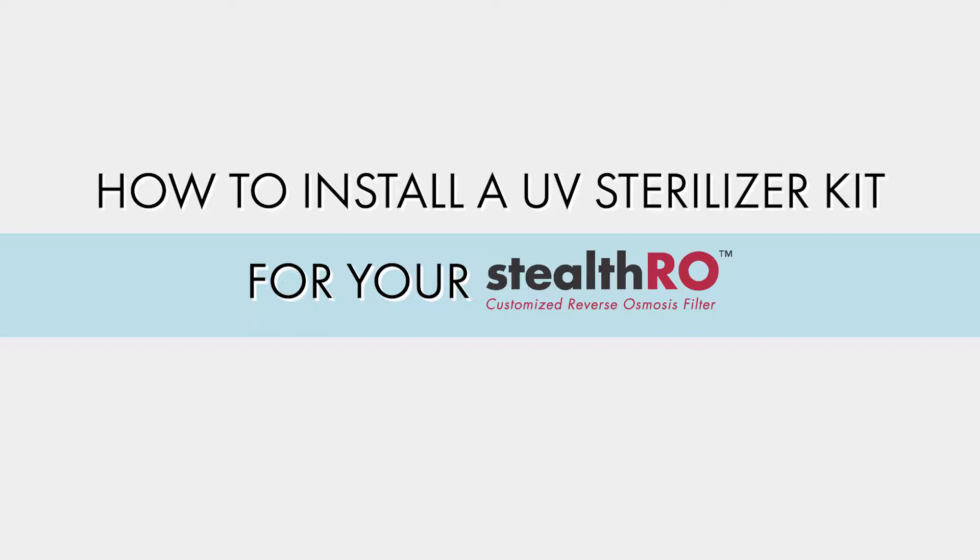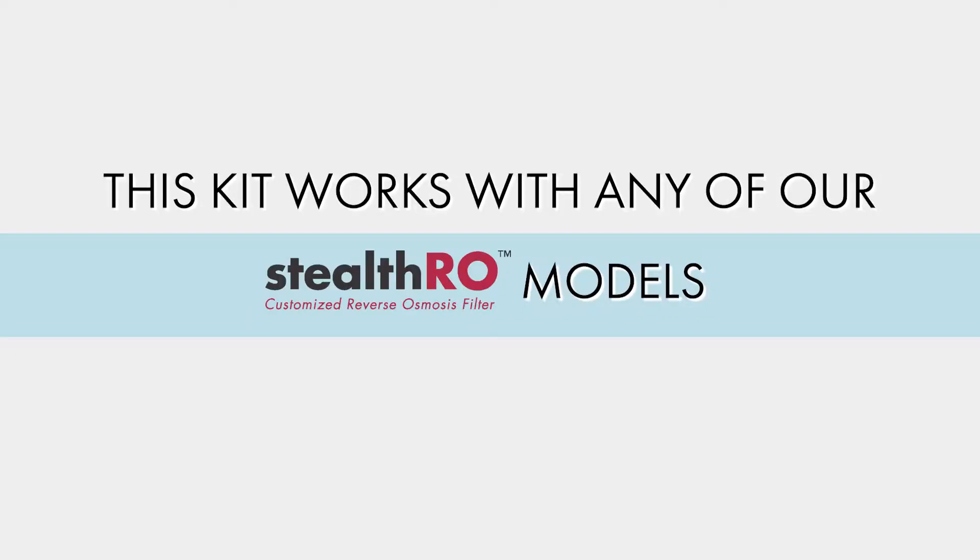Today we're going to show you how to install a UV sterilizer kit for your Stealth RO. This kit works with any of our Stealth RO models.